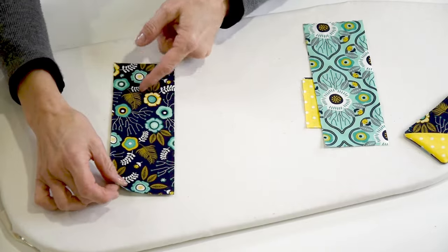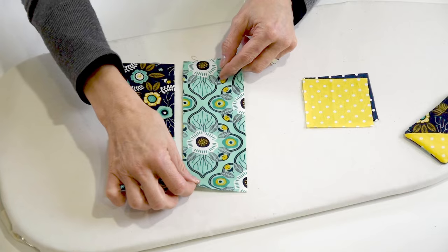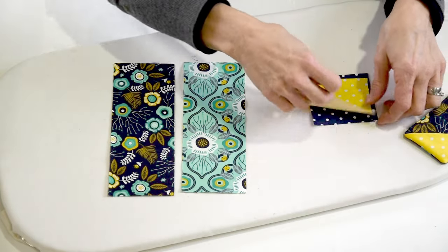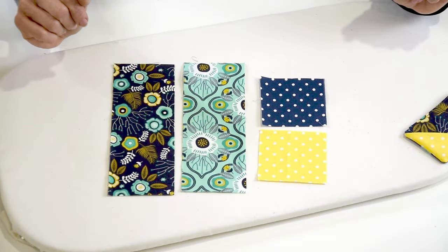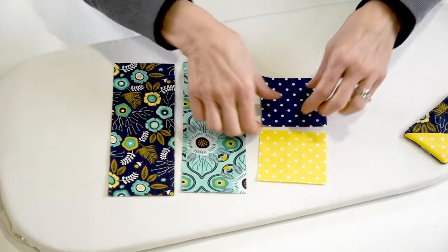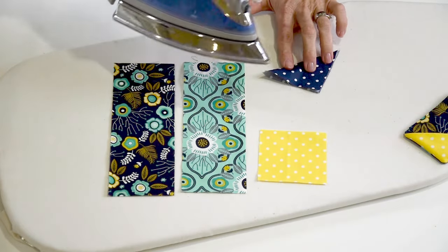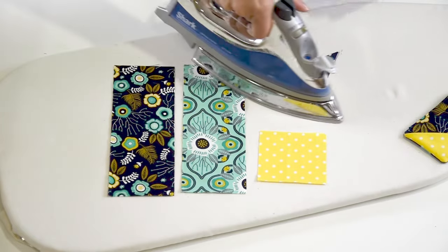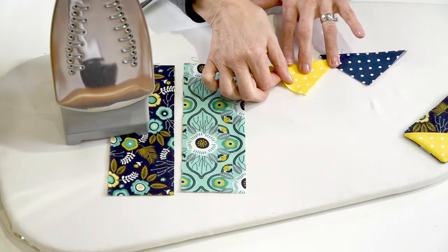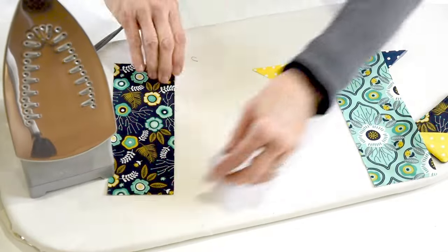You're going to need one piece of fabric that's three by eight inches, another one three by eight inches, and two squares that are each three by three inches.